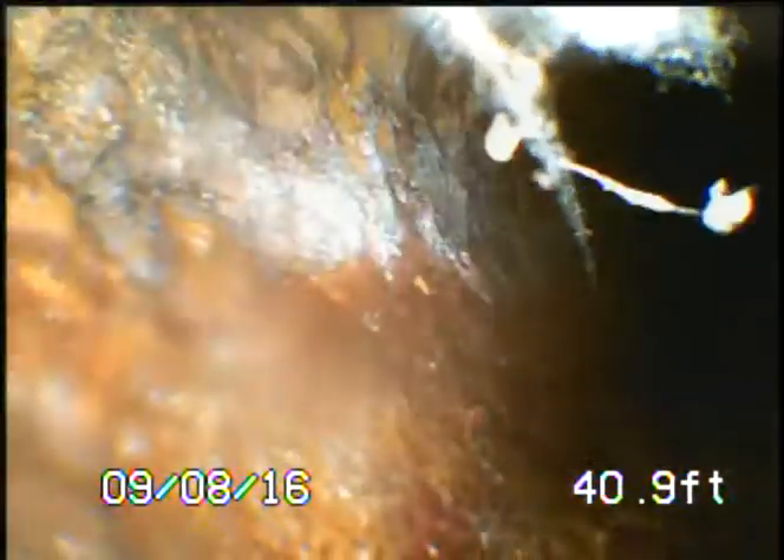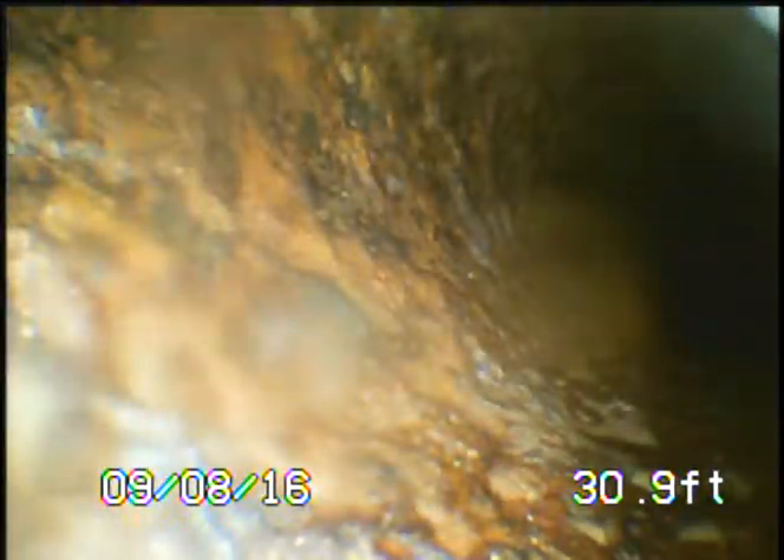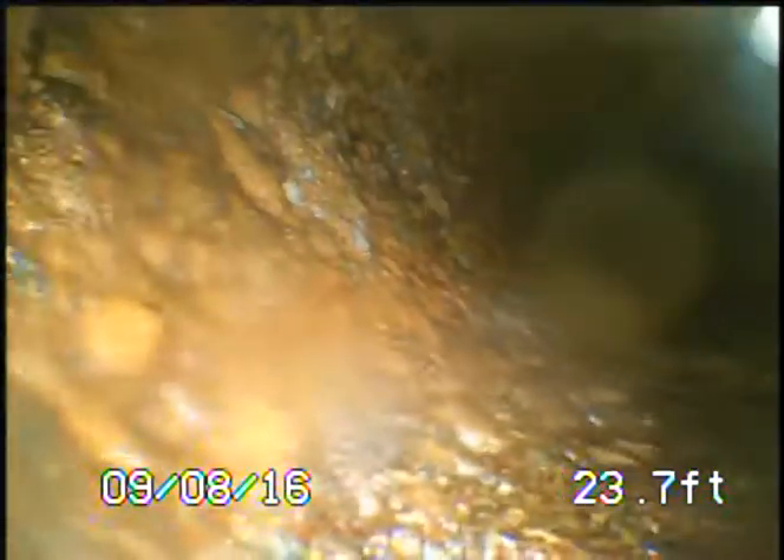We have no view — this is a pointless inspection. We're going to keep pulling back, then show the camera without the centering guide to see if that makes any difference. Finally pulling back, we get a little better view, but it's still not the way it should be. We're coming up the vertical vent now.